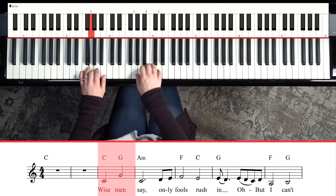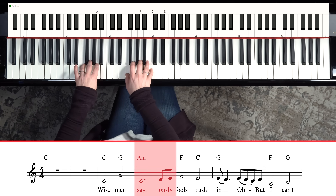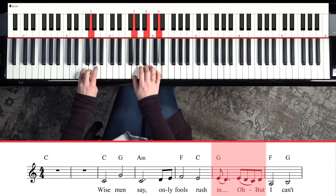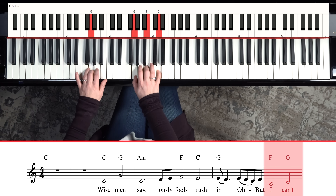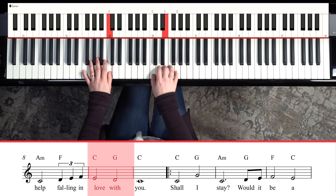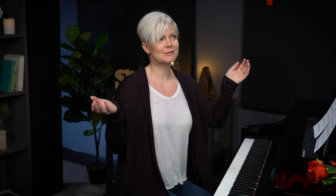Wise men say, only fools rush in. If you're finding the rhythm complicated, just play one chord for each beat like this. But I can't help falling in love with you. Again, so simple — and if you just learned that part of the song, you're going to impress your sweetheart so much.